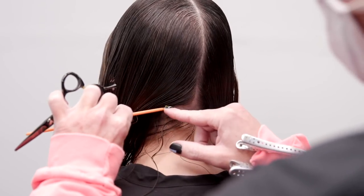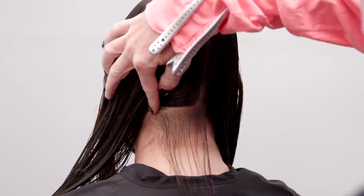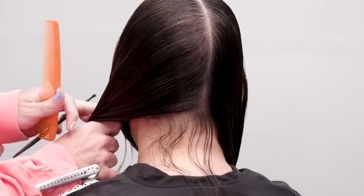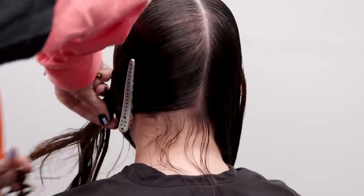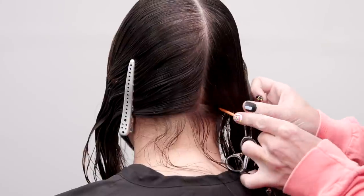The challenge in each line technique is the details of each individual guest. From inconsistent density at nape and hairline to neck, shoulders, and ears, being able to maneuver around these obstacles is key in achieving the desired precise outcome.